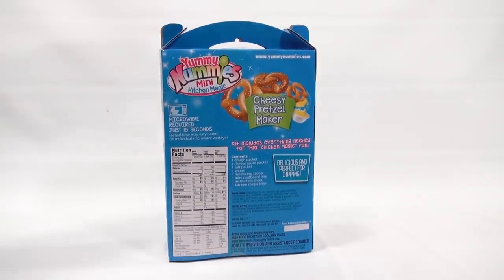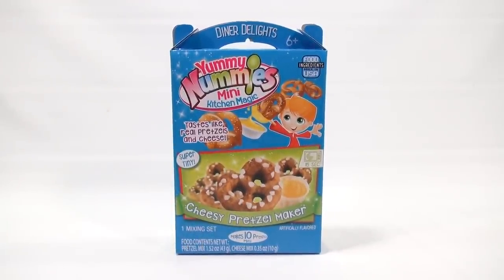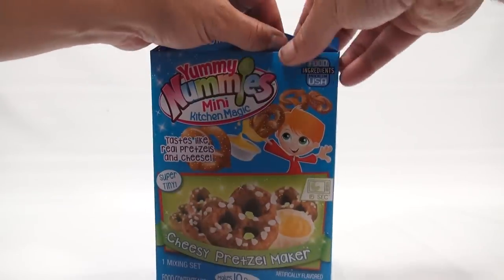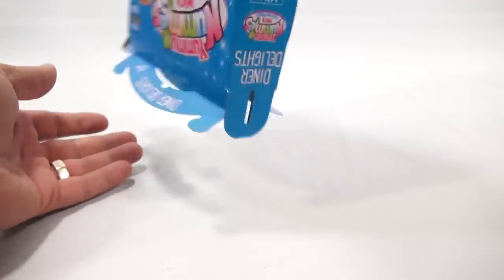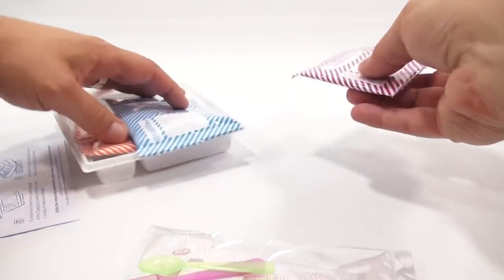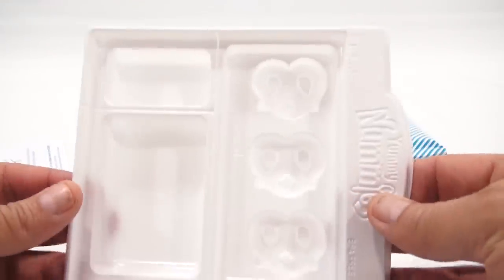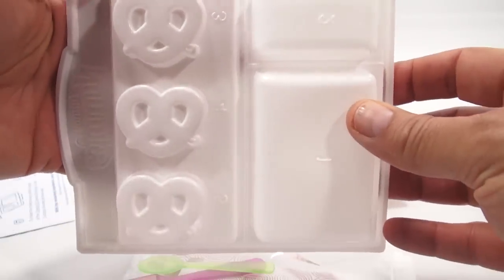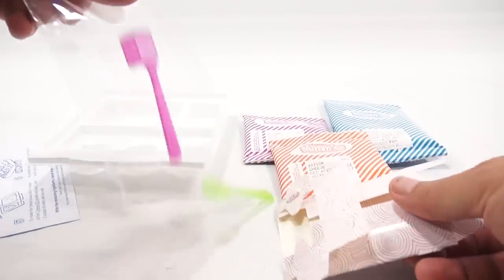I've seen these in Walmart and Target. Either way, if you're not sure, go to their website. They also sell them directly on Amazon. So let's dump everything out — instructions, very important. You get a couple of tools, the salt, the pretzel mix, the cheese mix, and your tray for shaping your pretzels. They always number the trays, which is nice and organized. This almost looks like a little pretzel gift box.